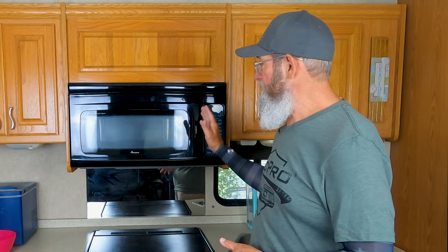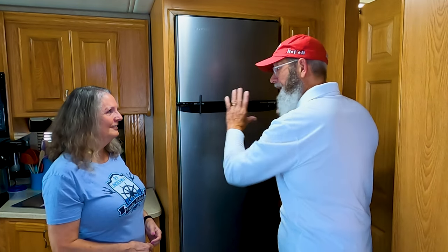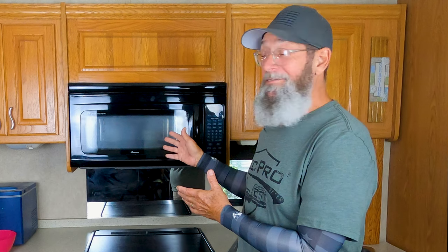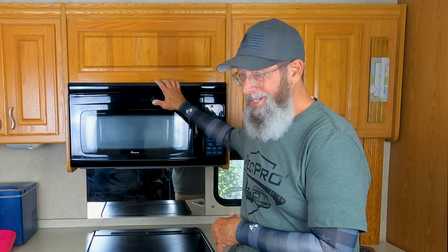RecPro has sent us a brand new microwave convection oven with a stainless steel finish that matches our RecPro Everchill 12-volt stainless steel refrigerator — and man, do we love it. So we know we're going to love the new microwave. We've got to get the old one out to get the new one in, so let's get started.